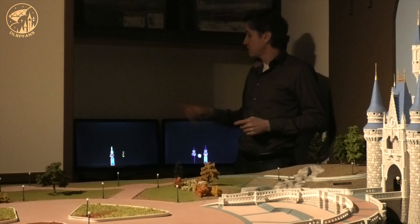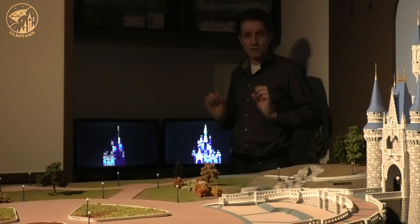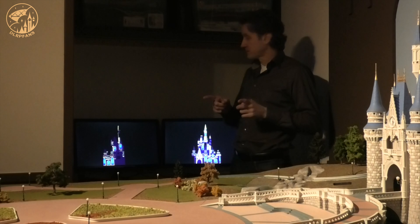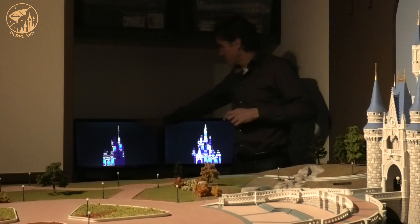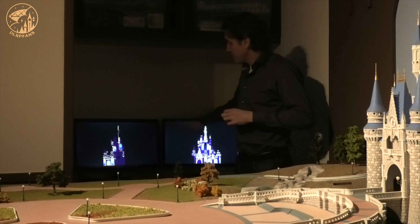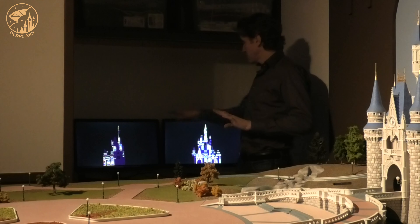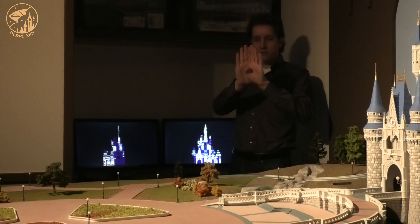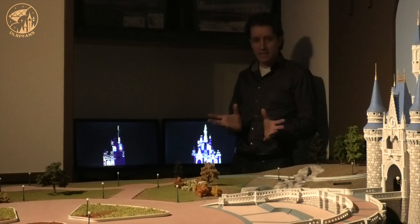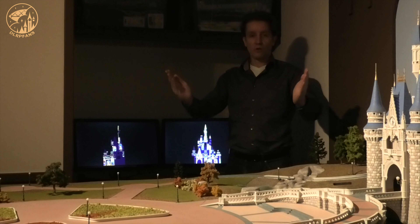Behind me you see two computer screens, and each screen represents one projector projecting onto the castle. This is the left side of the castle, this is the right side of the castle, and these two projectors overlap each other. So the image, once projected on the castle, is connected — it forms one castle. Because of the two projectors, I can wrap up the whole castle from both the left side and the right side.